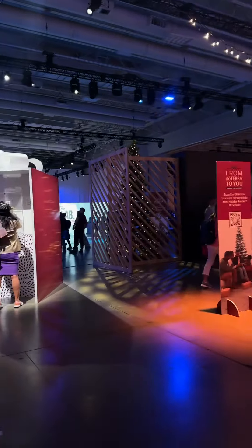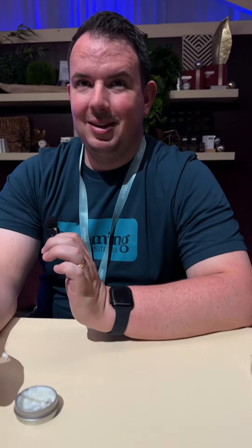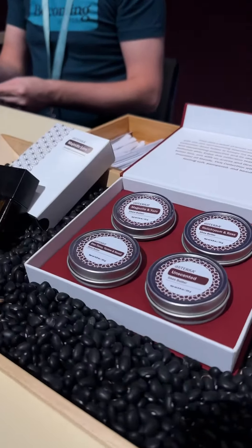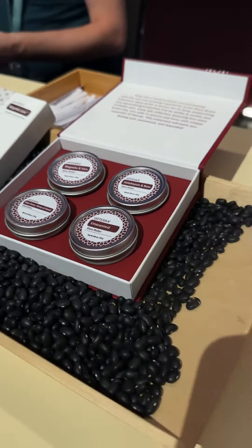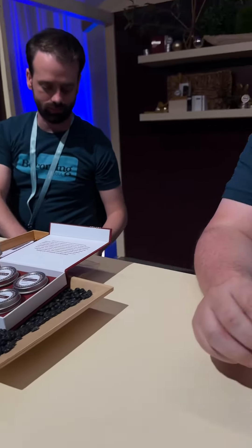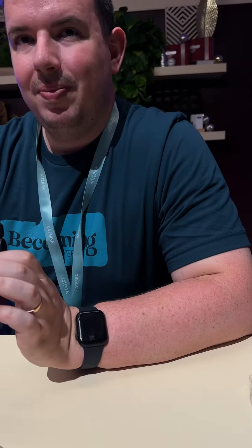Hi everyone, I'm here at this wonderful holiday expo for doTERRA for the next season. I have this nice gentleman here who's willing to tell me all about this. What's this? This is the shea butter — as part of the shea butter collection, there's one unscented and three scented shea butters. That's so nice, that's like a really nice gift.